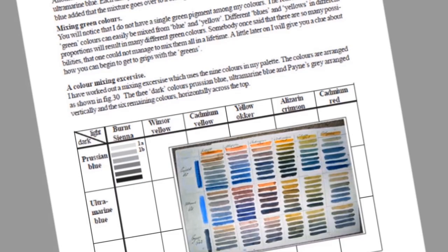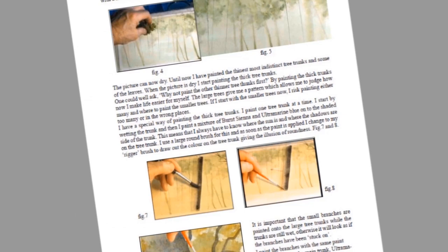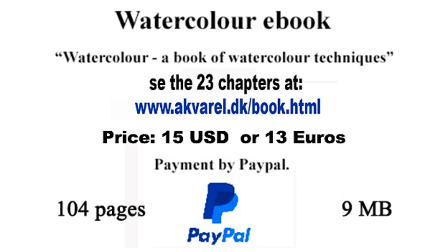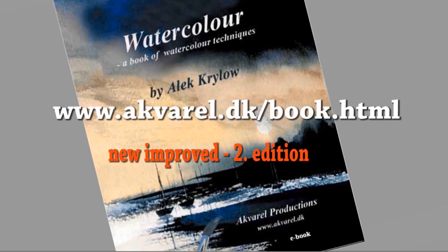It's a book written especially with beginners in mind, containing 23 chapters which concern themselves with landscapes, water, and the sea. The book is now improved with extra illustrations and video clips. It costs 15 US dollars or 13 euros, payment is by PayPal, and I send the book by email. Go to my ebook webpage — the address will appear soon — and you can see the content of the chapters and decide if you want to buy it. As soon as I get confirmation of payment I send the book to you by email.